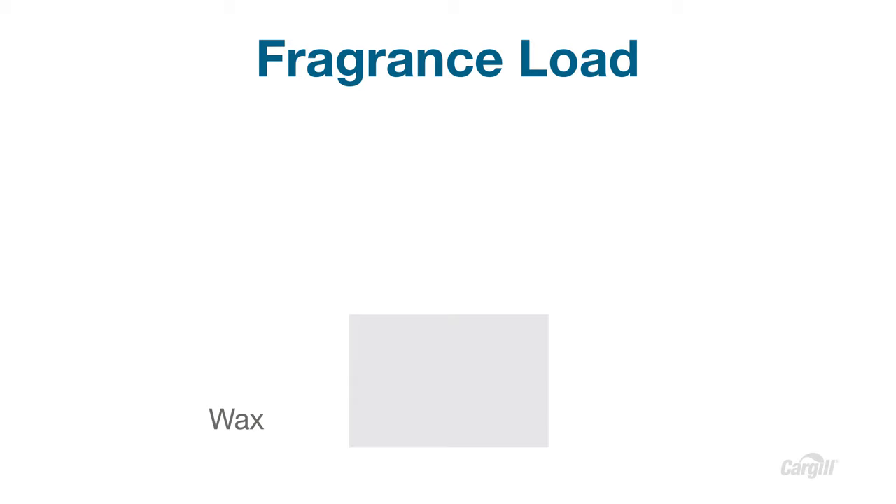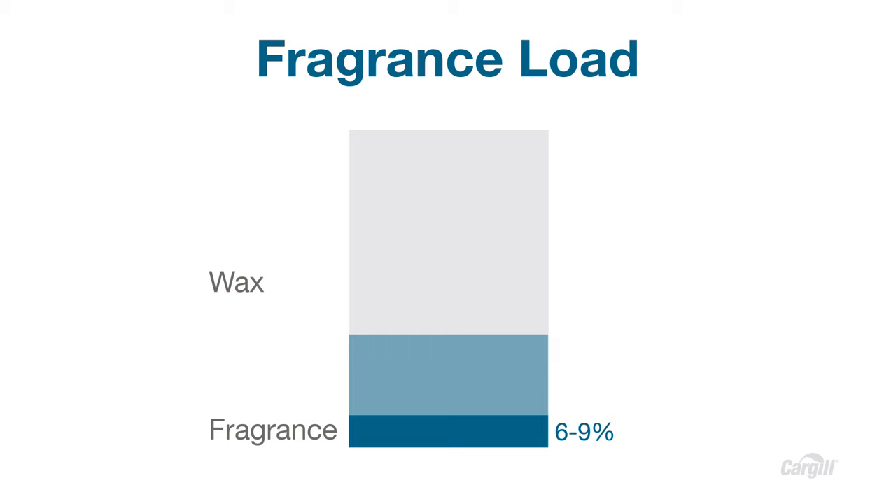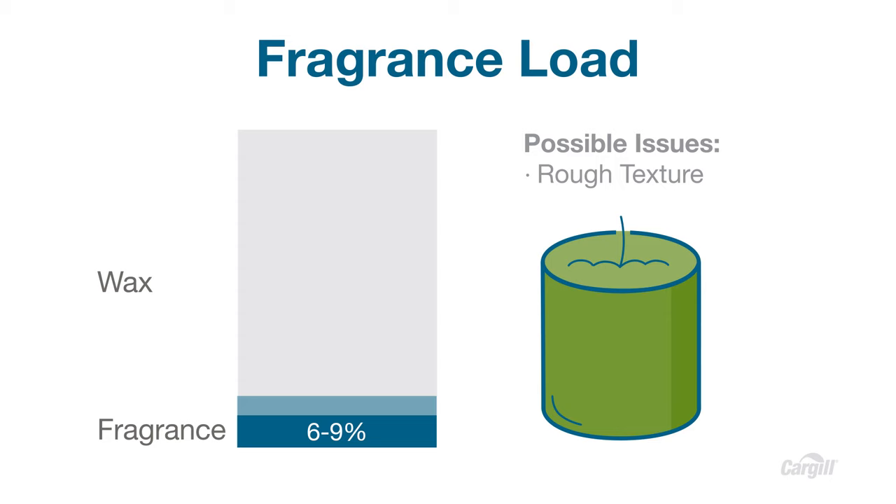Fragrance load is the percentage of fragrance added to the wax. Overloading the fragrance could be costly and unnecessary, but underloading it will affect fragrance throw — the scent of the candle when it burns. If your fragrance is high in solvent or has other additives, it could lead to problems. But whether you're running into issues like cracking, fat bloom, or a rough or cottage cheese texture on the surface of your candles, start by lowering the fragrance load and test. To find the perfect combination of fragrance, dye, and wick size, it's important to test and test again.